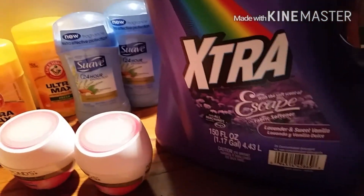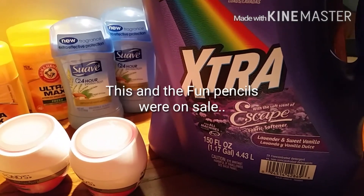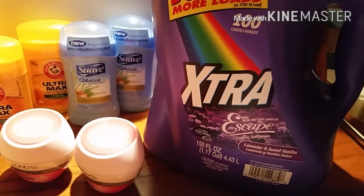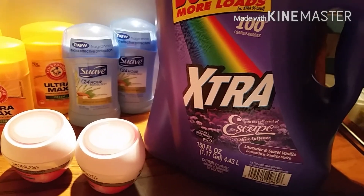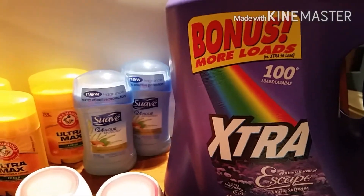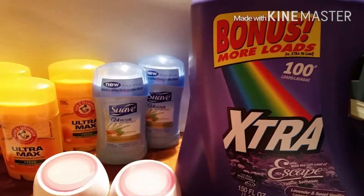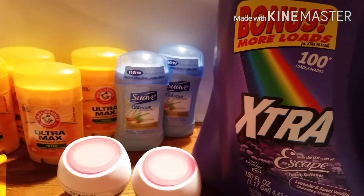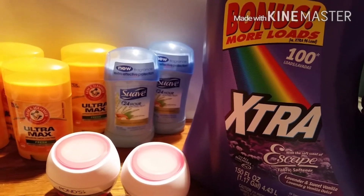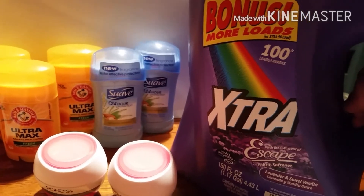I picked up 150 fluid ounces of the Extra Escape laundry soap. I did have trouble with my $1.00 off coupon. This is 100 loads — it was the bonus loads, and I'm realizing now that may be why I had trouble with it. However, it showed $3.95, and if you used the dollar coupon it would make it $2.95.